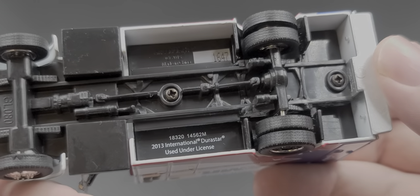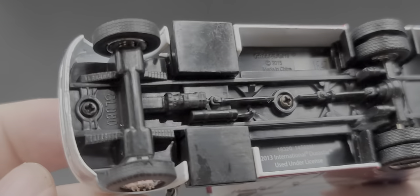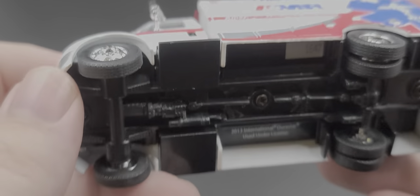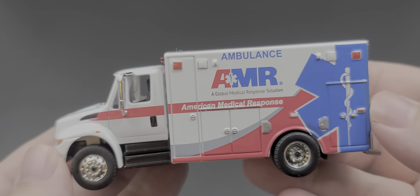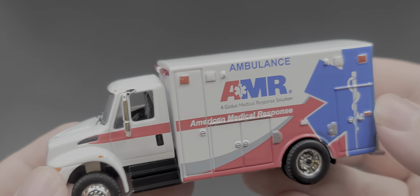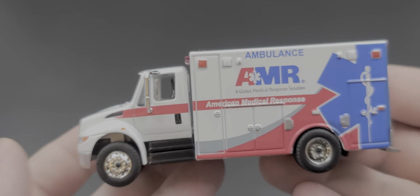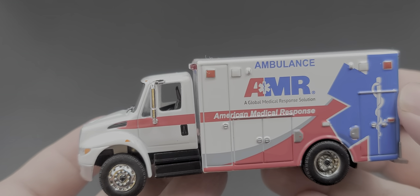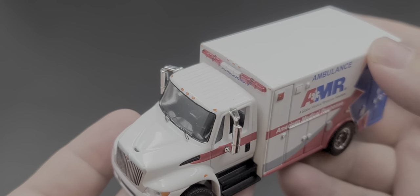The chassis of this vehicle is all plastic. This is number 1647, Greenlight tooling 80 — just like the Krispy Kreme Donut Box Fan. I think it's more or less the same universal chassis; they just change parts on it. It does have a little bit of a tilt — the cab to the body — there's a small gap there, but overall still a solid little ambulance.